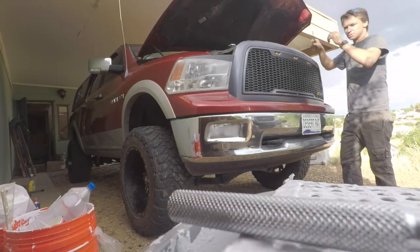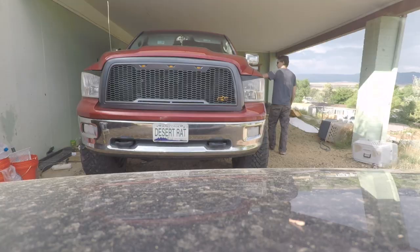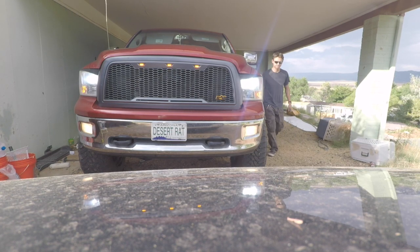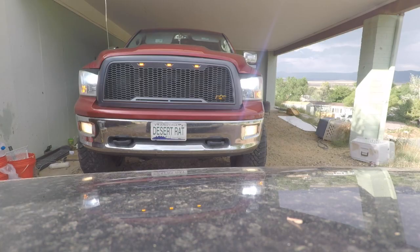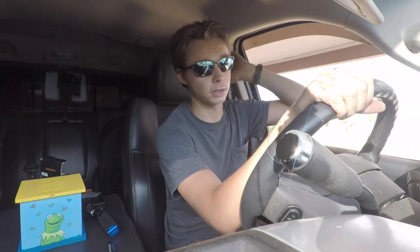I hear thunder — time to wrap this up. Yes, they work! And I paid $17. That's all I've got for the main install. I'll include a few shots at the end to show you guys how bright it is at night. Hopefully it'll pick up well on camera — cameras aren't really good in the dark. I'll move the expedition and shine it on the garage.